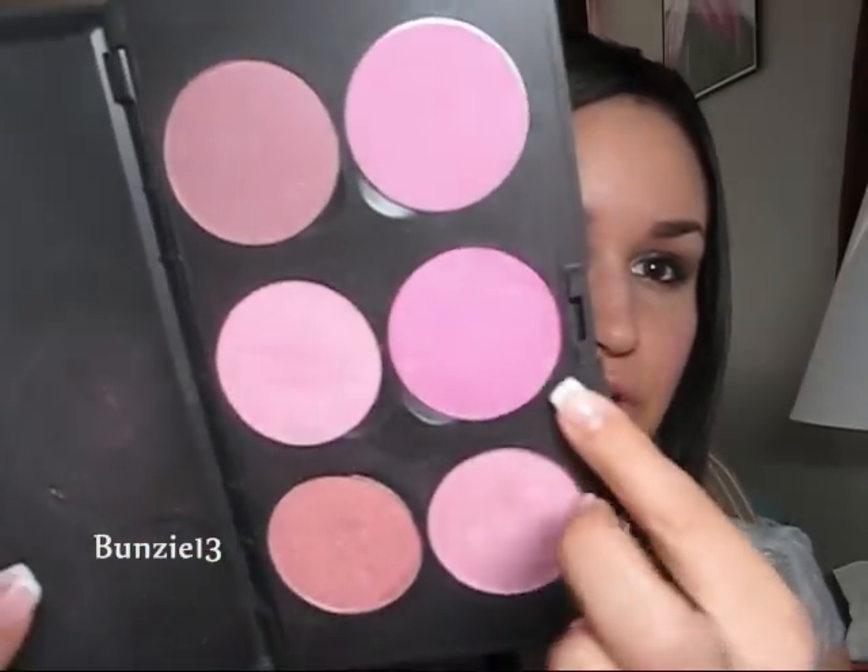For my cheeks I decided to do something a little bit more bright. I don't know if the camera is going to pick up just how fun this blush is, but it is my Hello Kitty blush in Tippy. Any sort of bright pink will totally work though. When it comes to a smoky eye you can really do whatever you want with your cheeks — you can go more of the plum mauve family, you can do pinks, you can do more of the neutral taupey colors. So you don't have to wear the pink like I did.